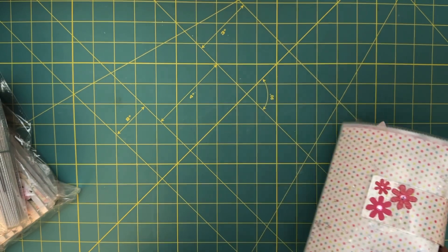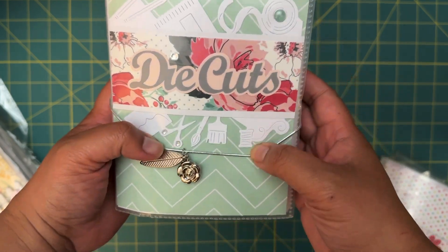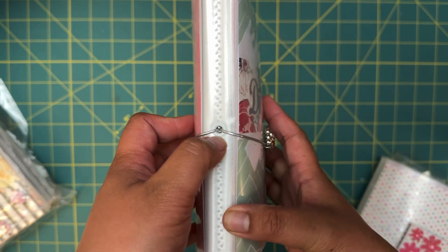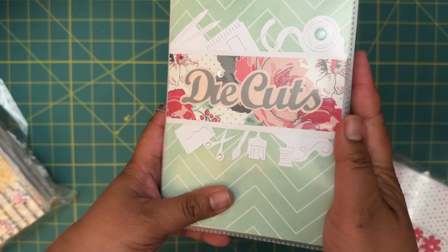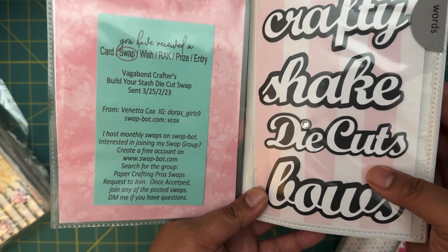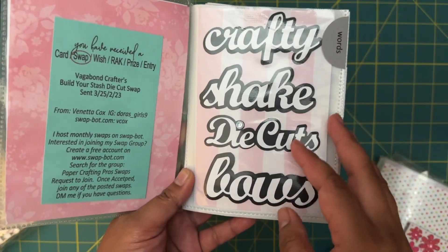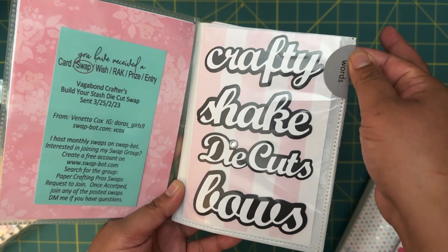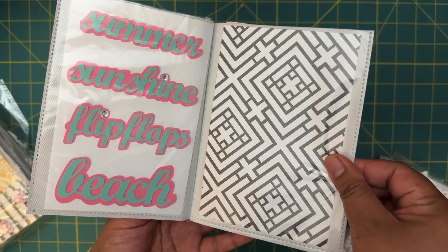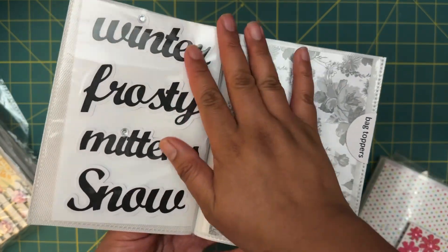So the next one has a little elastic strap with some charms on it and it has die cuts. I like this little crafty die she put on here and this little eyelet with the strap. This one is coming from Veneta Cogs — that's all her information on there. I like the little labeled words she has there. She divided it by section — I love that she did that, that is very smart.